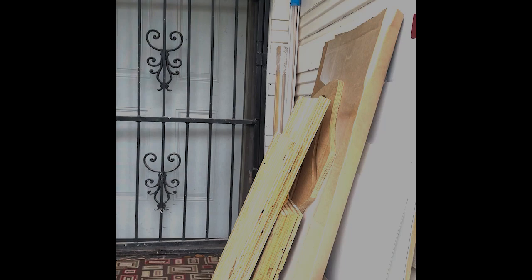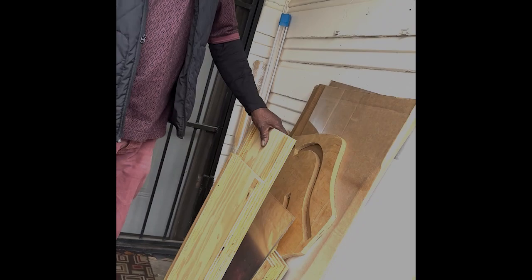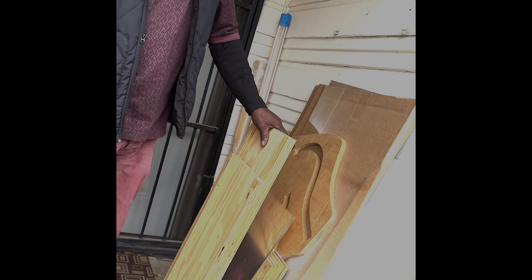Right here I have a pile of new stuff that I just recently got from one of my jobs. They gave me a lot of their recyclable wood and I'm gonna show you what I've been using it to do.